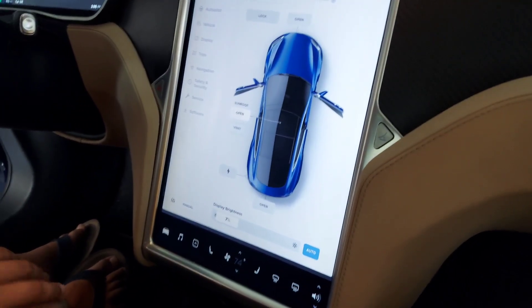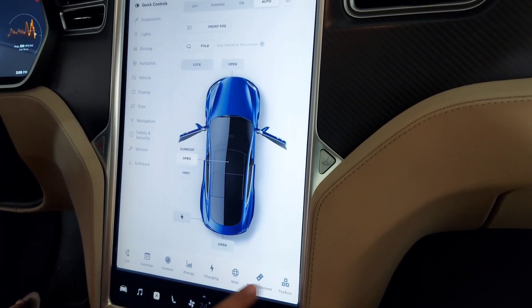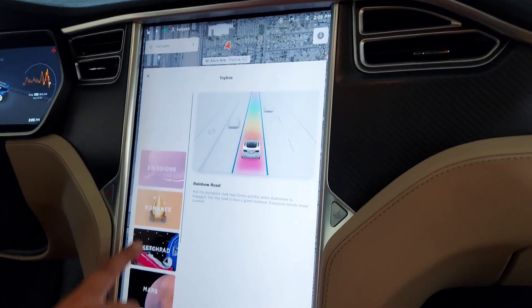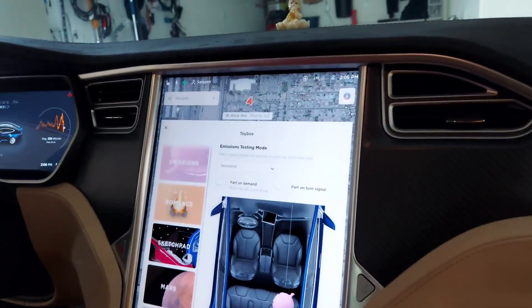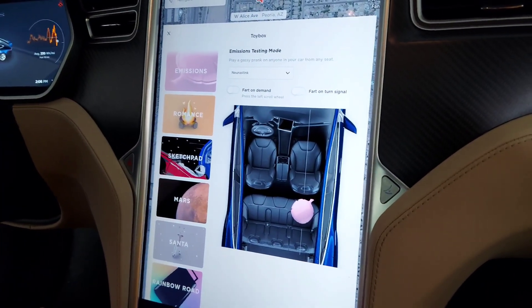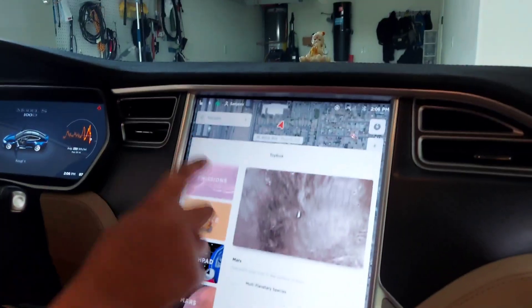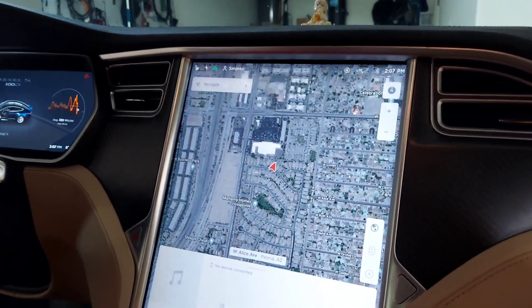If you would like to prank your friends, you go here, press this up button, go to Toy Box, press Emissions, and you can break wind on your friends. It's a fart — you can press fart on demand with the left scroll wheel, and it'll show your map and the space of Mars.